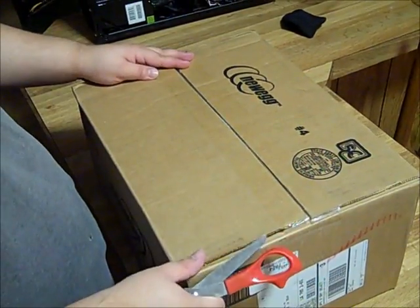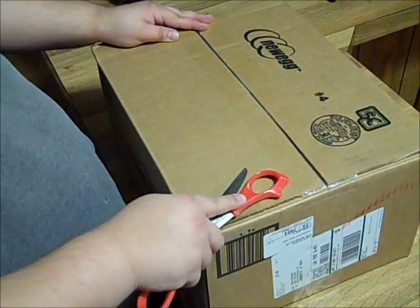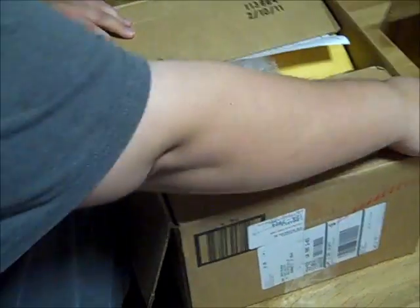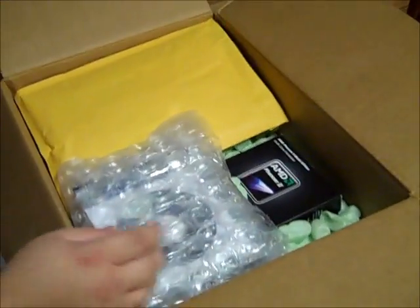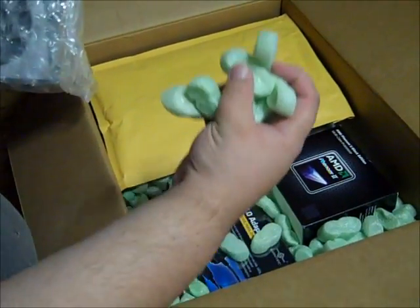Alright y'all, we're doing this unboxing here. I already opened it last night just to see if I got everything in order. Everything's right, so we're gonna start getting into it. As you can see, the packing list is kind of messed up with the ink from NewEgg, but that's okay.